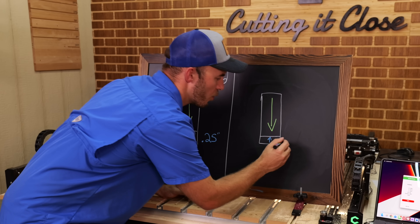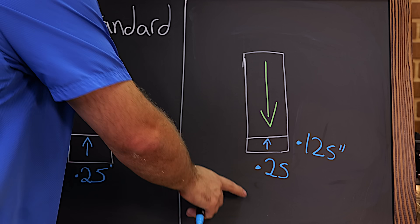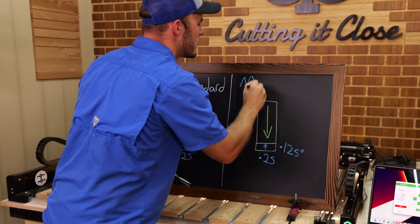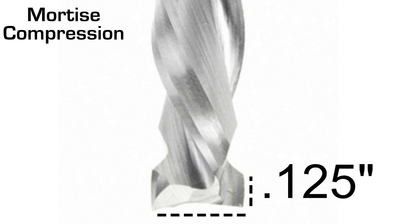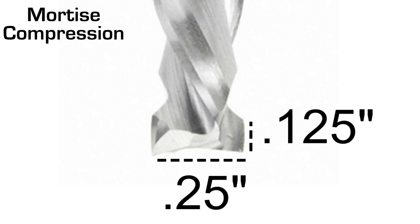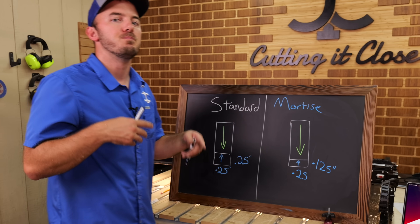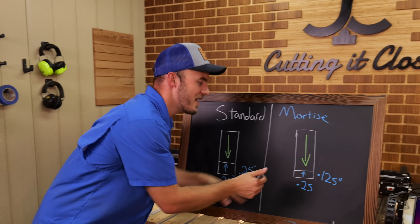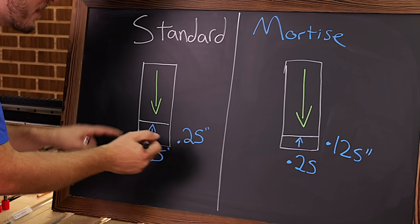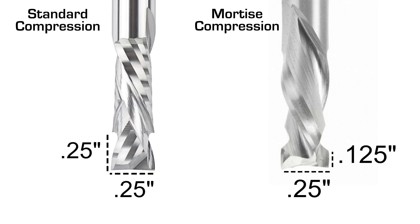So if the diameter is a quarter inch, the transition is then one eighth of an inch — or if it's six millimeters, the transition is three millimeters. That bit is called a mortise compression. A mortise compression is fantastic because it has that two-to-one, or one-to-half, ratio. The reason not everybody makes only mortise compression bits is because that tip is kind of fragile, so having that little extra meat for the upcut is important.